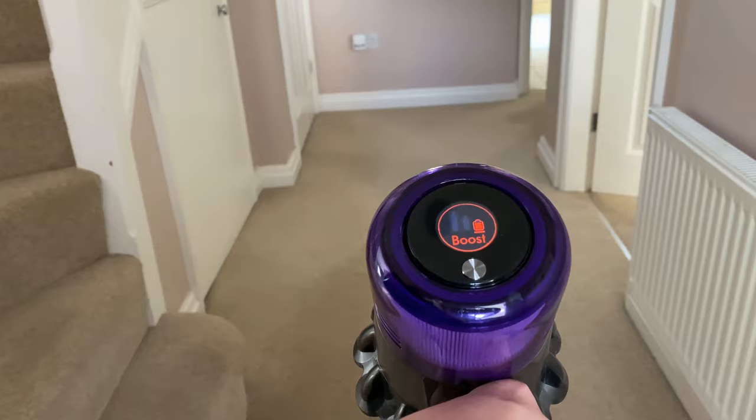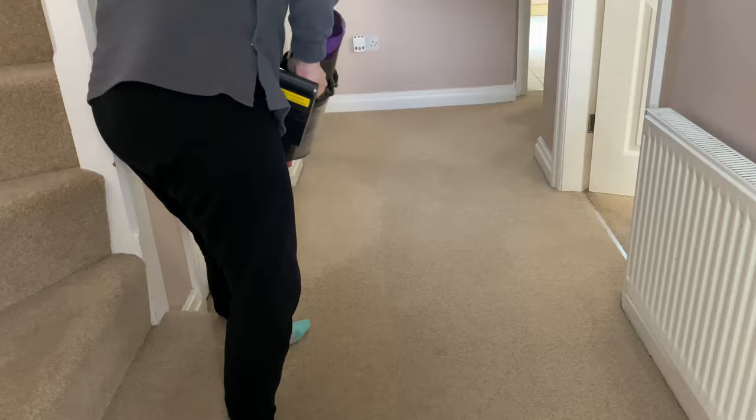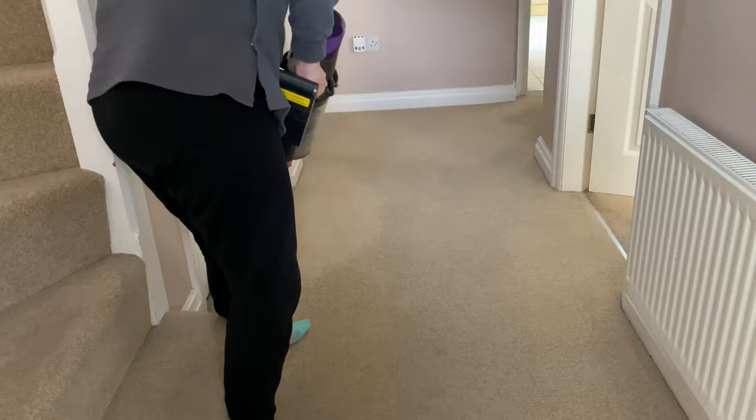I'm just going to give my carpet a quick hoover first of all with my Dyson just to make sure I've cleaned up all the dog hair and dirt and things like that, because I don't want the Vax Carpet Cleaner to be sucking up too much dirt - we want it to really be deep cleaning the carpet.